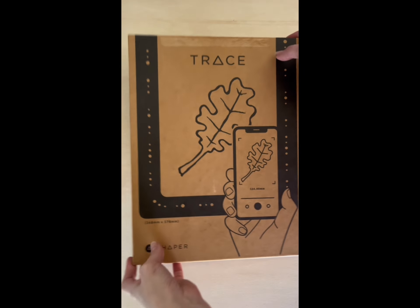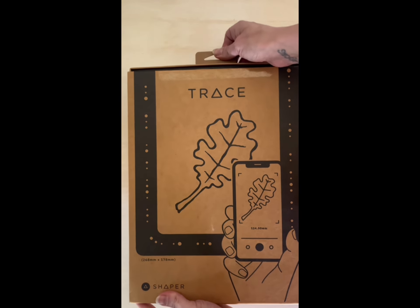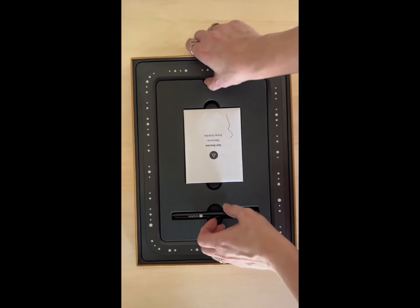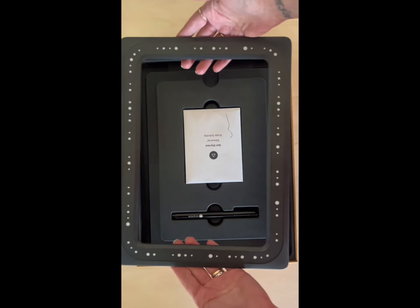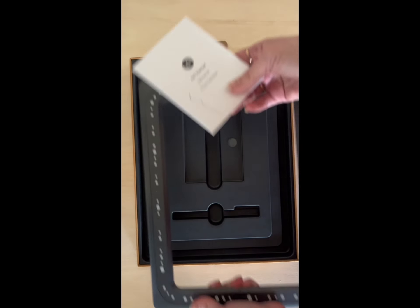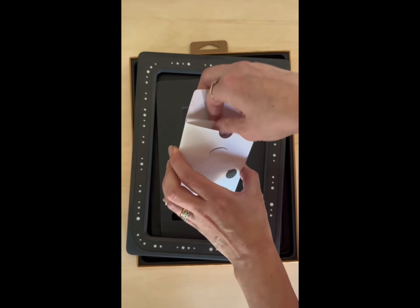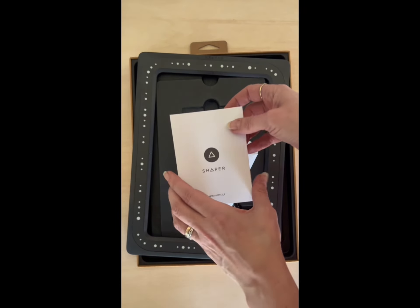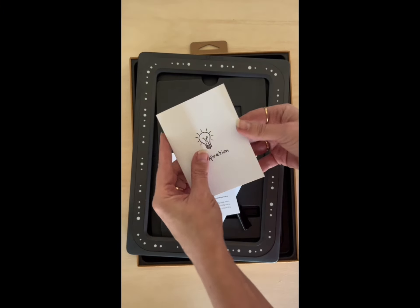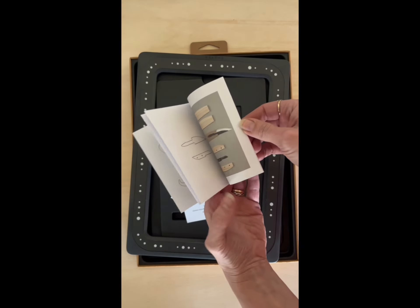When you get the box, you just pull it apart and here are the contents. You have the frame which is the Trace, you get a free pen, and a manual on how to get started. You also get a little inspiration booklet which can help you — you could trace the designs in there as well.